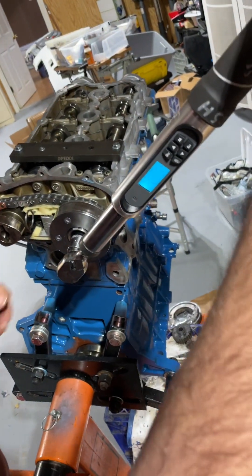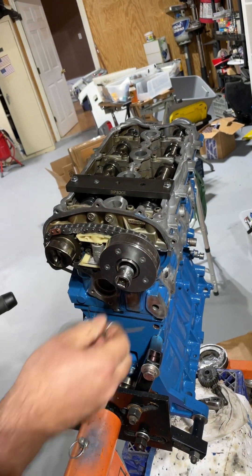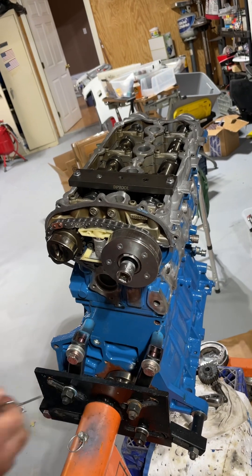Okay, that's 20 Newton meters and 45 degrees. Pull the pin and that's all she wrote.